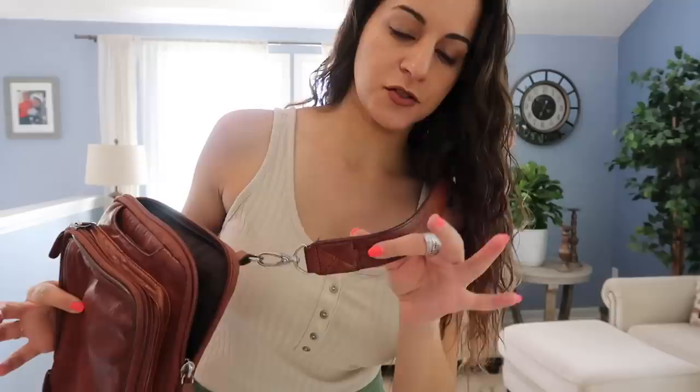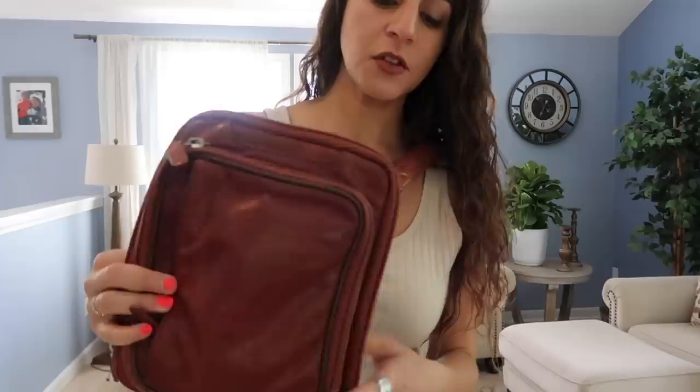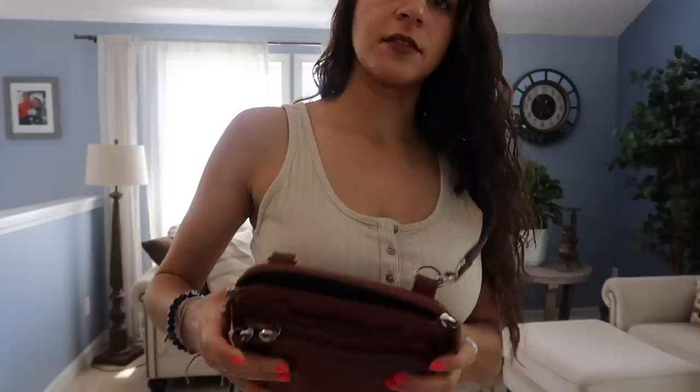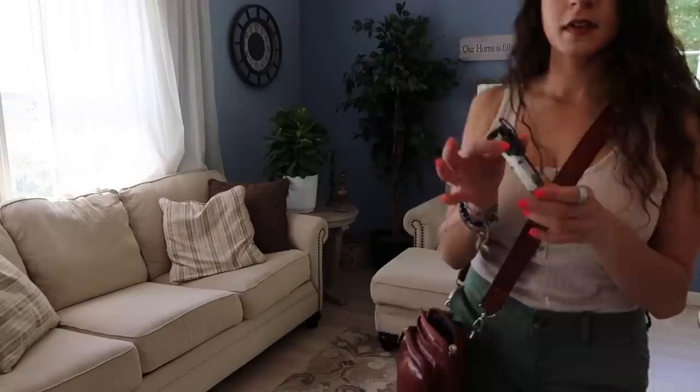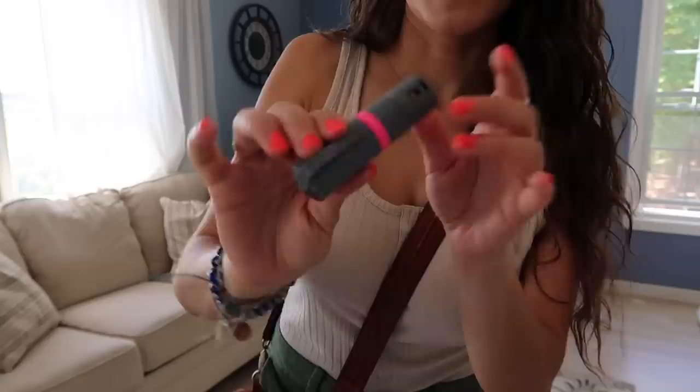This purse is made by Gun Totin' Mamas and I love it because it's very durable — it's made of leather, good material, with reinforced straps. It has its own large concealment pocket in the back that opens from the top, which I really like. You can get down in there and pull your gun out. The back has a Velcro holster and that's where your gun goes. You can carry a bigger gun in here because you don't have to worry about concealment, but I'm going to be carrying my Shield. I usually just zip up the side so that I can get to it faster and leave the top open.